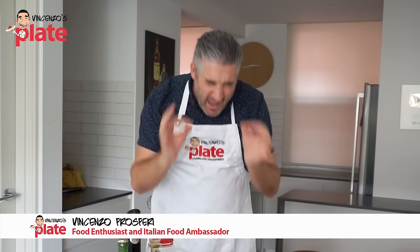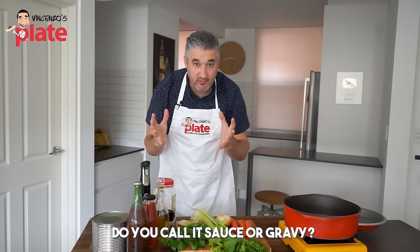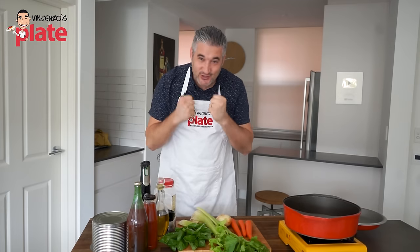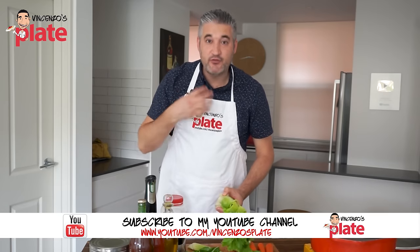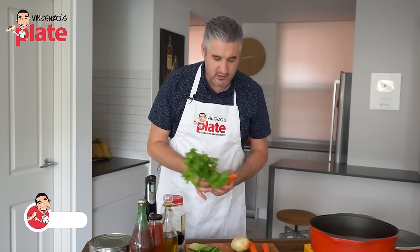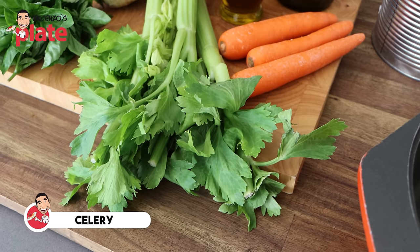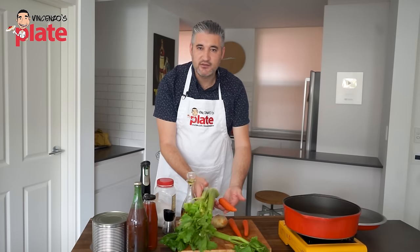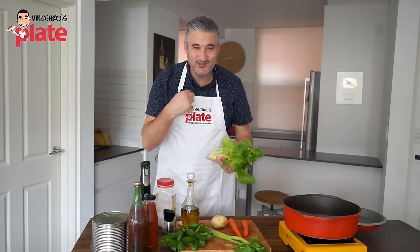To make the perfect pasta sauce — don't call it gravy, please, it's a sauce — you need to follow these steps, and trust me, you will love it. Extremely important: you need to do the base of the sauce, the soffritto. The soffritto is when you mix these simple ingredients: extra virgin olive oil, top quality of course, onion, celery, and carrot. You need these ingredients — without them, you cannot make the sauce I'm talking about.